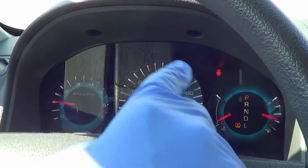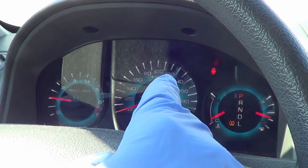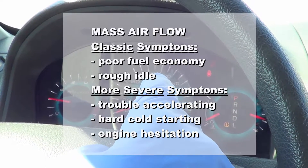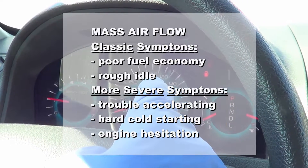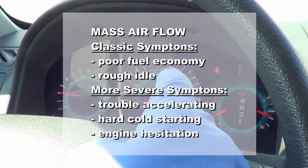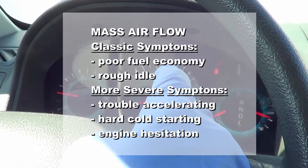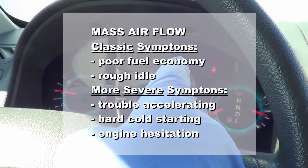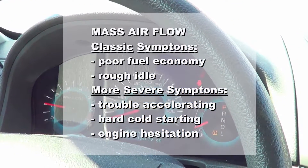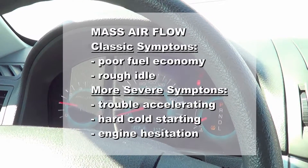This is a sure sign you need to pay attention to it. My car is not showing the check engine light, but it has the classic mass airflow sensor symptoms: poor fuel economy — mine is 40% worse than usual, running at about 17 miles per gallon or 14 liters per 100 kilometers. I'm also having a slight worsening idle, and leaving it unattended will certainly lead to the check engine light coming on. Other symptoms include trouble accelerating, sometimes hard stopping and hesitation, but these would usually light up the check engine light.